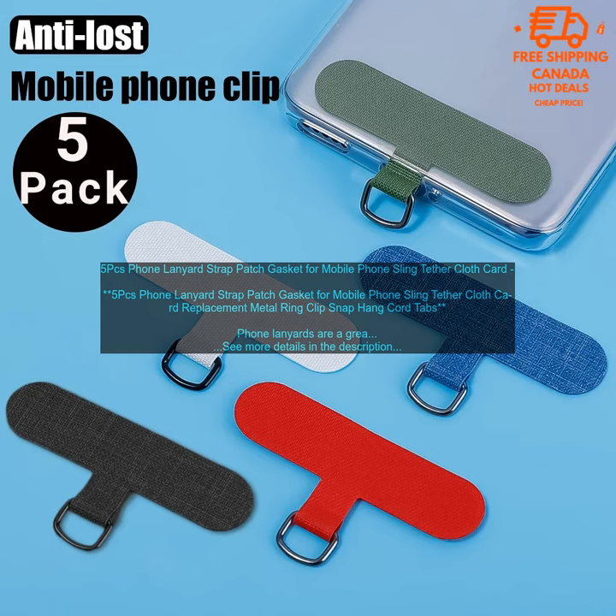Cons: none. Overall, these 5-pack phone lanyards are a great way to keep your phone safe and secure. They're also stylish and functional, whether you're using them to keep your phone close at hand or to attach it to other items. These lanyards are a great choice.